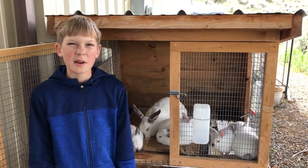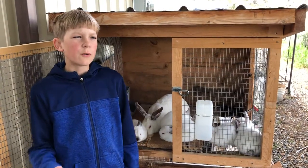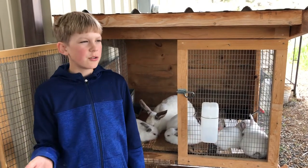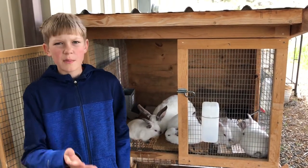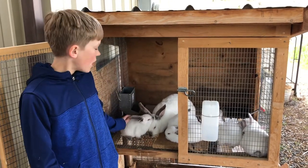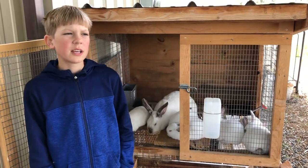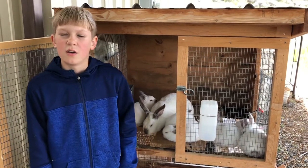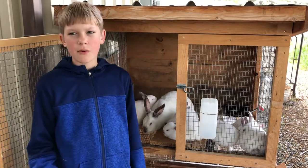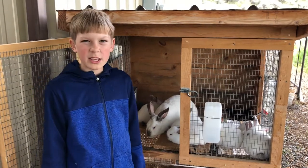Today I'm going to be weaning my rabbits. These babies are four weeks and two days old today. I wean them at four weeks and two days old because sometimes four weeks can be just a little too early — they're not all drinking water and eating food. So that's why I would wean them at four weeks and two days. But if most of them aren't eating food or drinking water, you'd want to wait till five weeks to wean them.